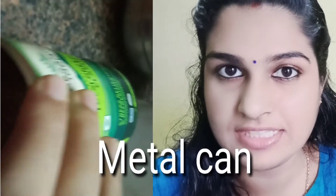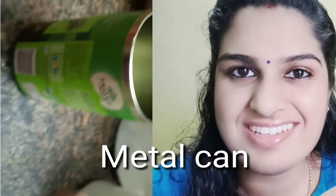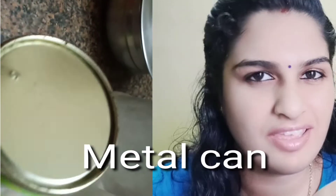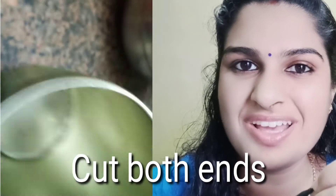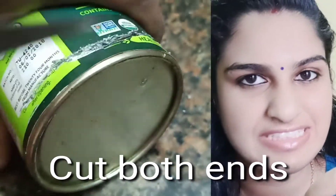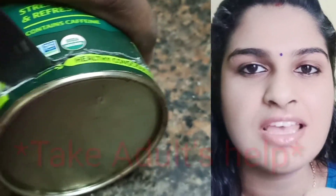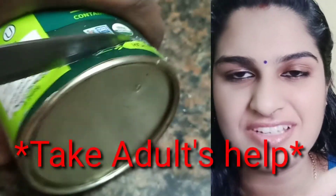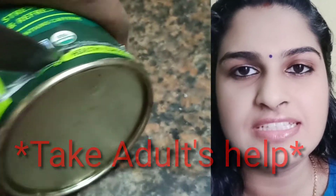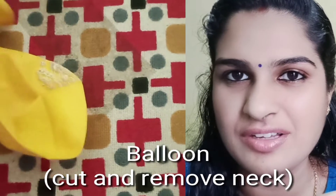These are the materials required — very easy materials. First, you need a tin can like this. This tin can was my old empty green tea can. You can take any empty can — milkmaid, juice, Coca-Cola, Pepsi. You have to take the tin can and cut both sides so that it is hollow on both sides. Do take the help of an adult for this. Then you need some balloons — any color, any quality is fine.